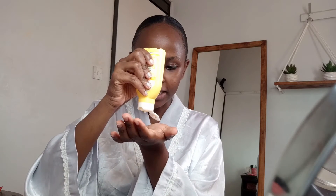Next up, I'm taking my Garnier Even and Matte Soft Smoothing Toner. I just place about that much in my hand, rub it in, and apply it on my face in an upward motion. Don't forget your neck. The remaining I just rub into my hands.